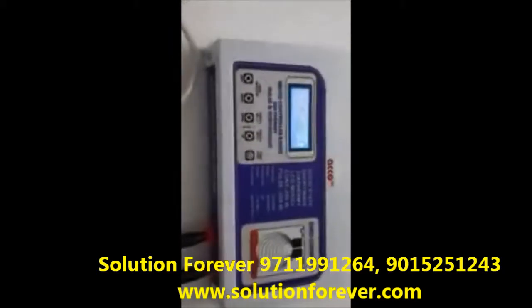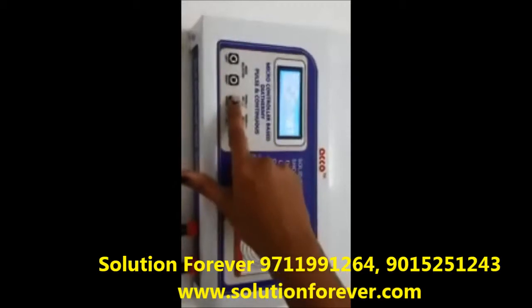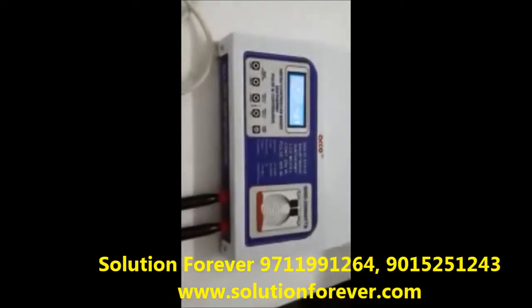The machine has 35 programs — Program 1, 2, 3, 4. After treatment is completed, switch off the machine.